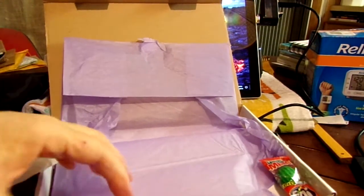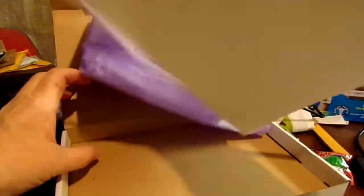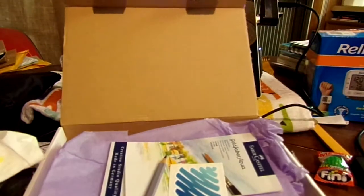It usually comes with paper and here we are — watercolor paper. Just one sheet this time, which is unusual because usually there are at least two sheets. And of course there's a ScrawlrBox sticker — they've got the little ScrawlrBox sticker.